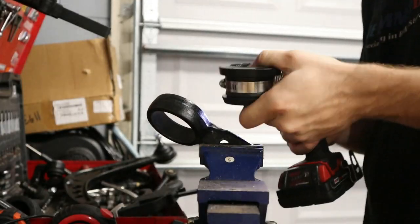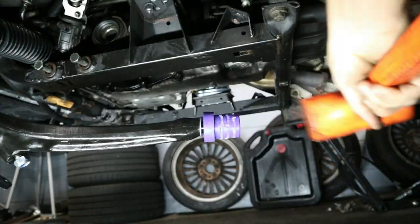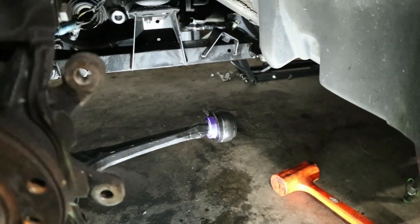Along with the new control arms, we decided to do PowerFlex front control arm bushings, because it gives you that little extra added precision and steering feel which you don't get from the factory rubber bushings.